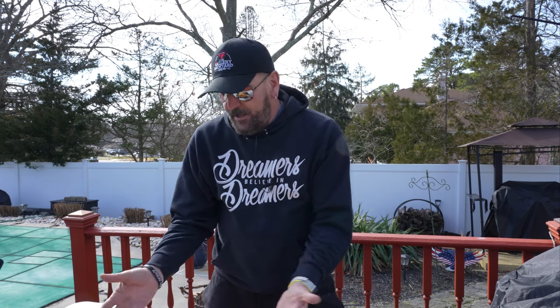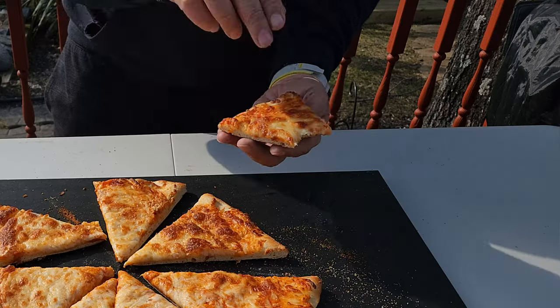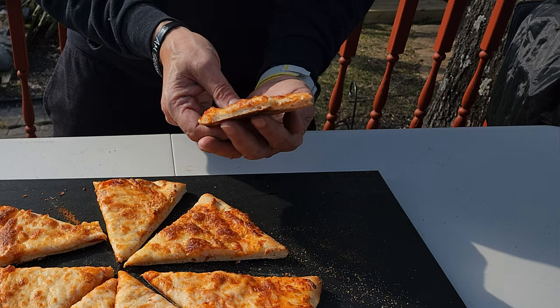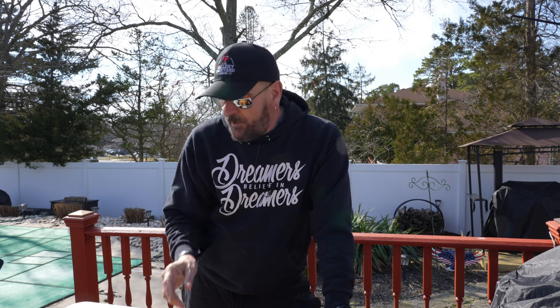I don't know how to explain it — it would seem like the pizza oven would be better because it retains that heat in the dome, but overall I just like this one better. The crust has a better crunch, the cheese is more gooey — overall it's just a better pie. Here at the channel I'm all about keeping these shows real; I don't have to fudge it for anybody. I just give my opinions and move on, and that certainly is my opinion.